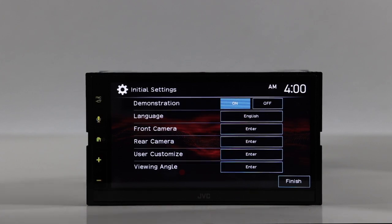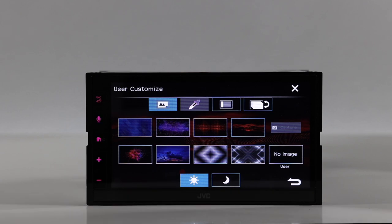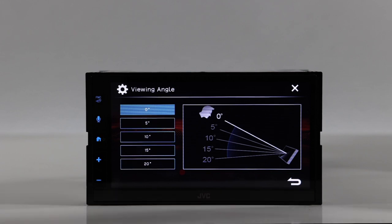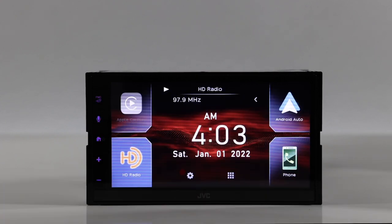When you first power the unit on, you get your initial settings: demonstration mode, language selection, front and rear, and user customization. From there you can quickly get to the screen saver or background screen. You also have the viewing angle setting — depending on how the screen sits in the dash, you can set the angle to make it brighter based on the specific mounting angle.